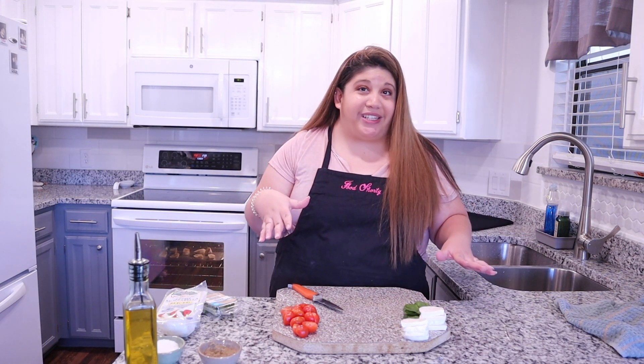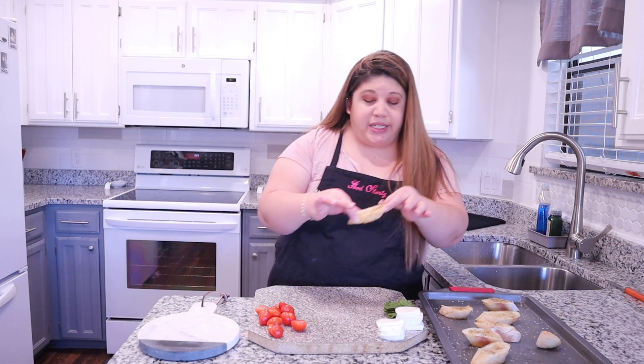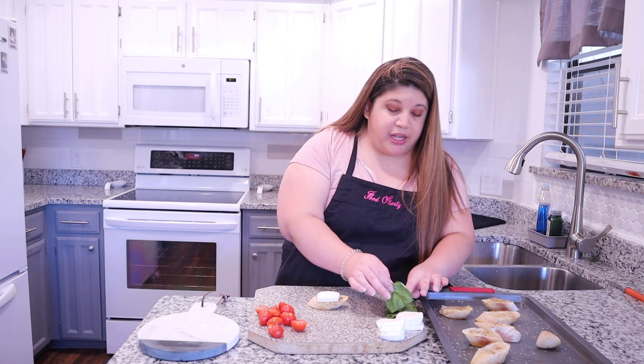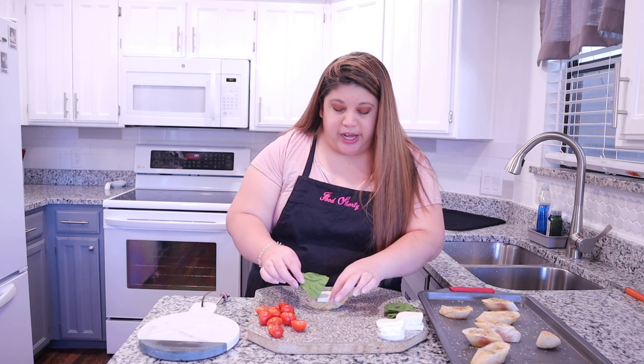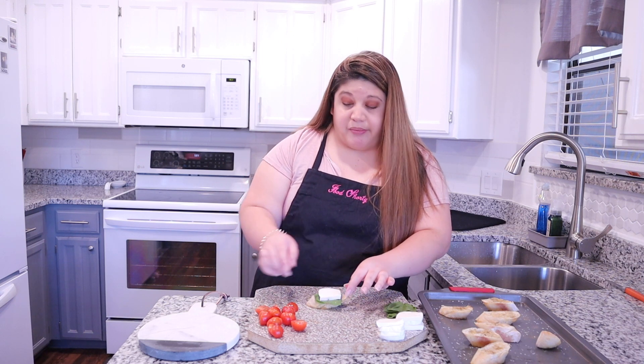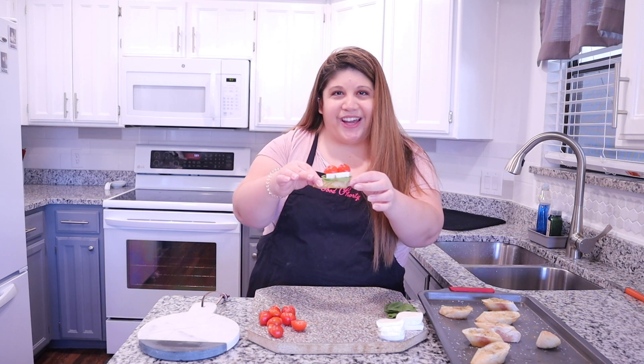Now we're just going to wait for our crostinis to be ready and then we can start assembling. Our crostinis just came out of the oven — I gave them a couple of minutes to cool down so I'm able to handle them. I have this beautiful platter we're going to serve them on. I'm going to take a piece of bread, add the basil, then the mozzarella, and add a couple of slices of tomato — and there you have it.